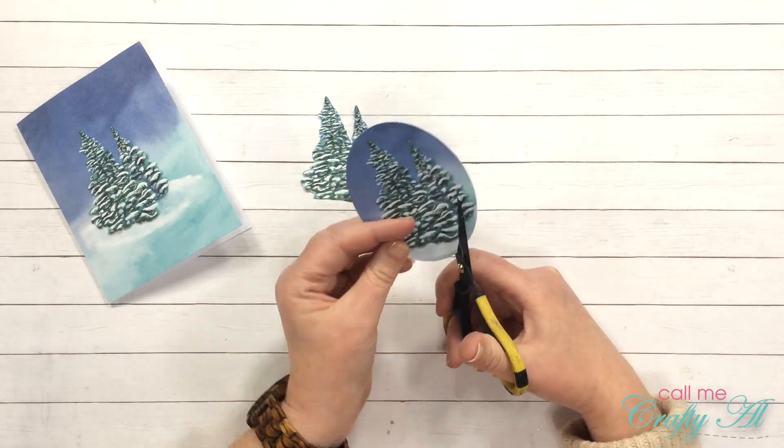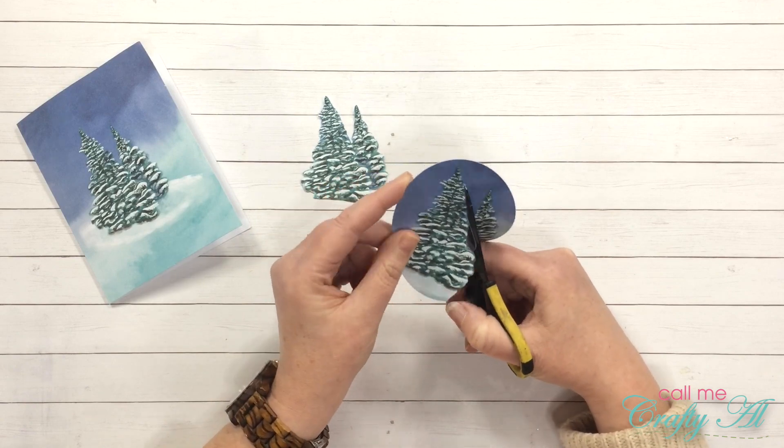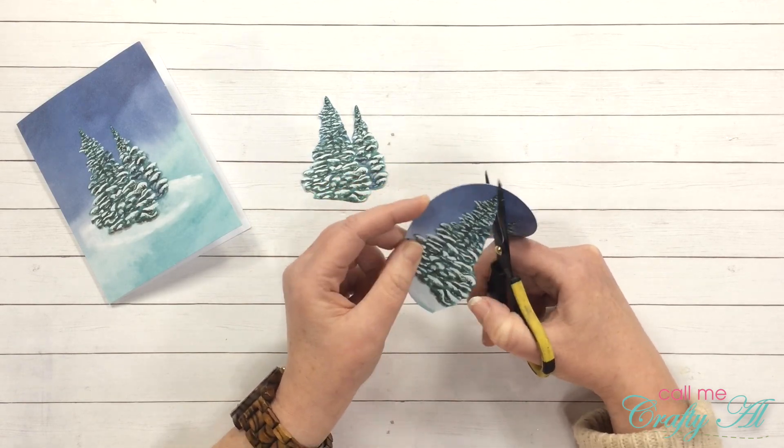Next up I cut out the left tree from my oval scrap piece of paper. This will end up being my uppermost layer on the 3D effect.